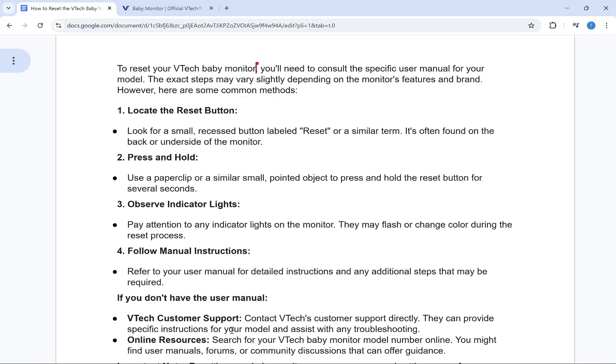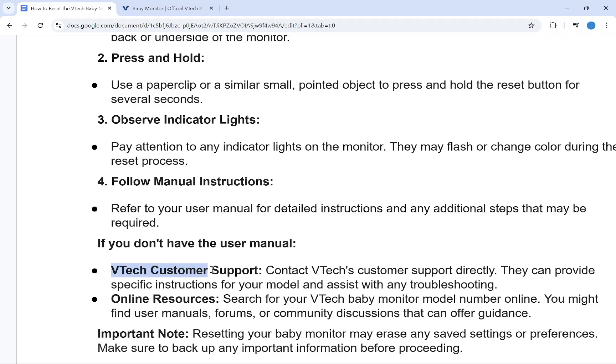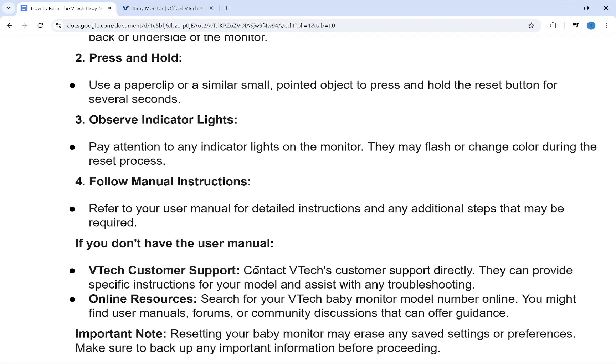If you don't have a user manual, you can also contact VTAC customer support. Their contact details are provided on their products. Simply call them or email them to find a solution for your problem.